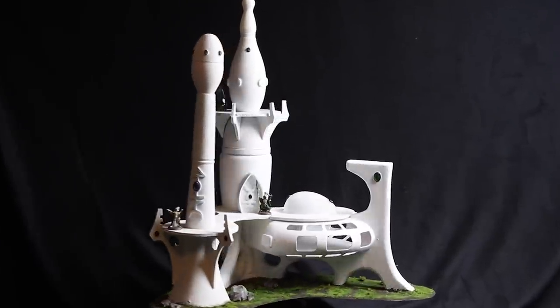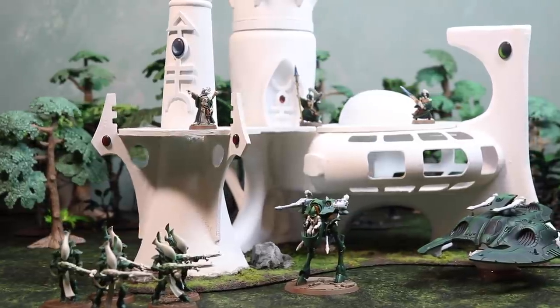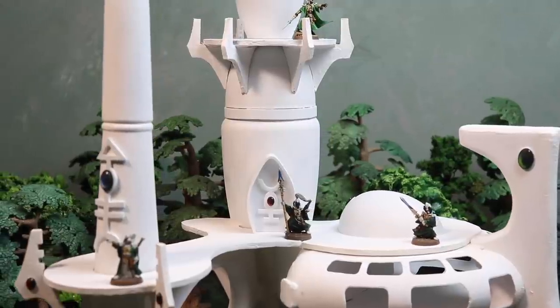The Eldar. Enigmatic, immortal, and utterly alien. In this episode I'm going to show you how to make Eldar terrain out of a few simple items that you can get at your local dollar store. Hey guys, welcome back to Eric's Hobby Workshop. Today's episode is a challenging one.